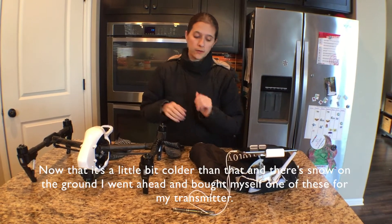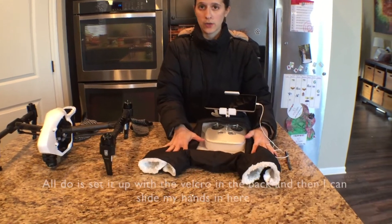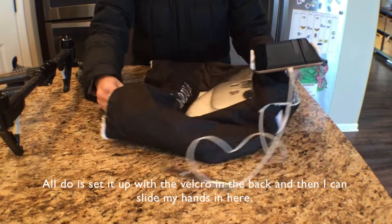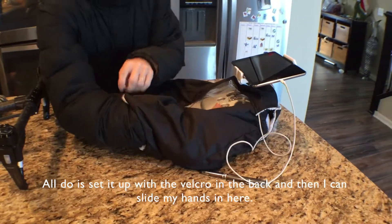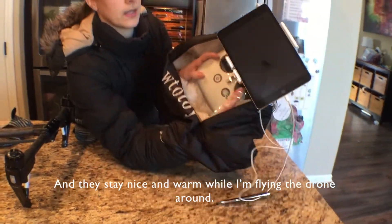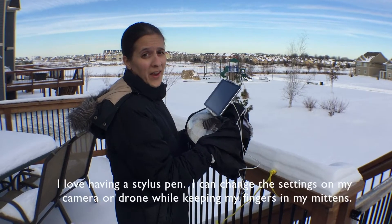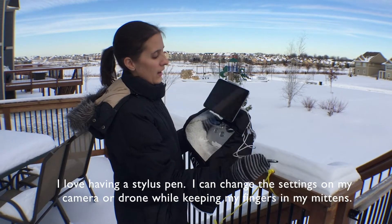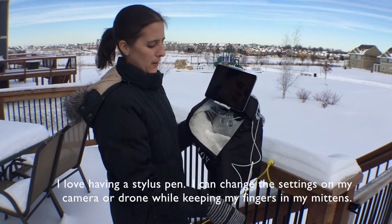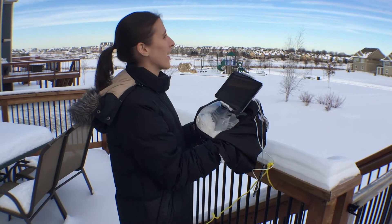Now that it's a little bit colder than that and we've got some snow on the ground, I went ahead and bought myself one of these for my transmitter. I set it up with the velcro in the back and then I can slide my hands in here and they stay nice and warm while I'm flying the drone around. I love having a stylus pen — I can change the settings on my camera and my drone, keep my fingers in my mittens, slide my hands back in here nice and toasty warm.